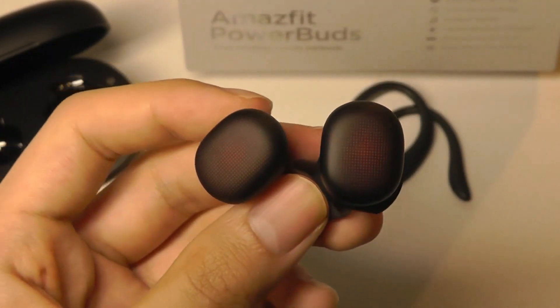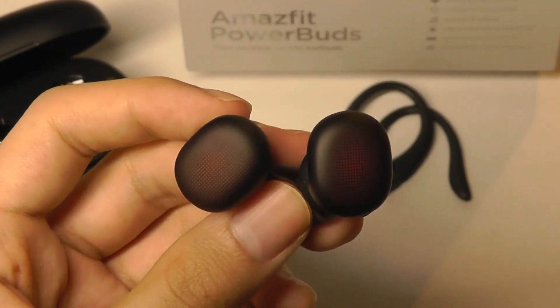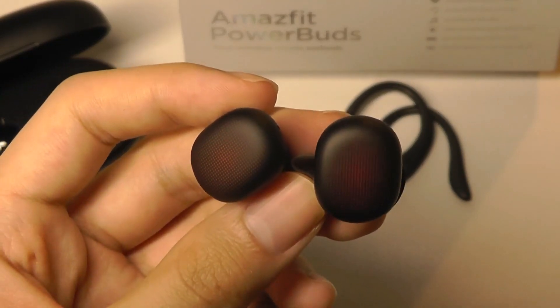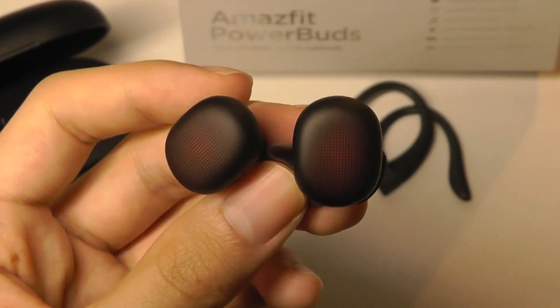If I'm going to be super nitpicky — even though these are still very affordable buds — maybe the trebles could have a slight bit more detail or sparkle if you're comparing them with more expensive or audiophile-grade headphones. But at the end of the day, for this price range, they already sound excellent.